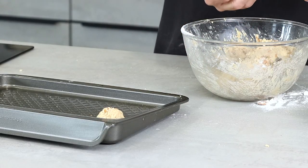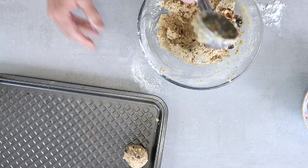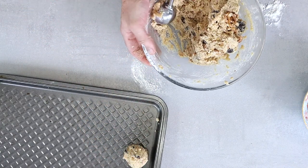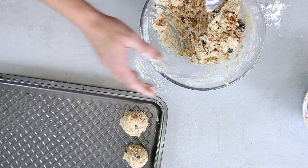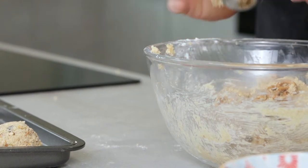If you get really sticky, just dip the scoop in hot water. This cookie mix will freeze really, really easily.